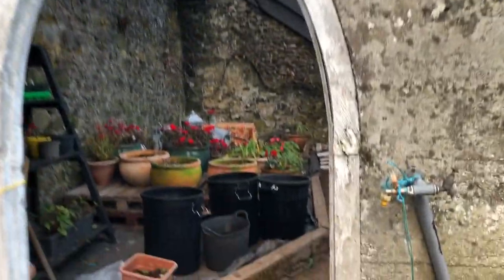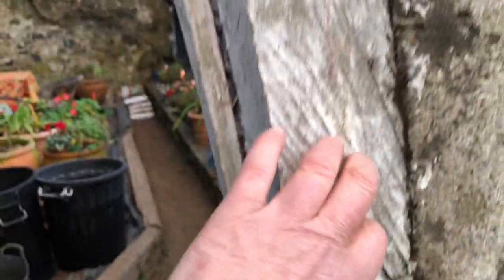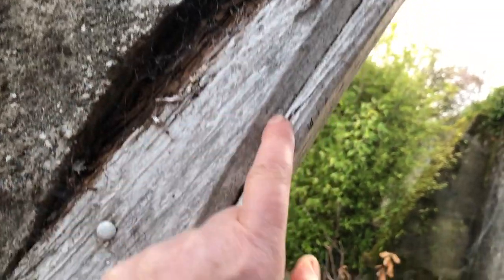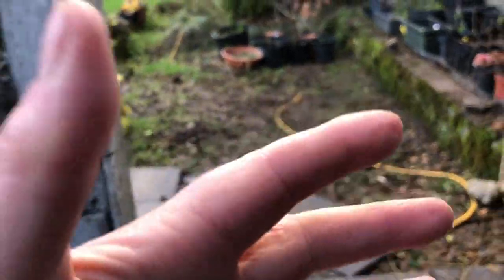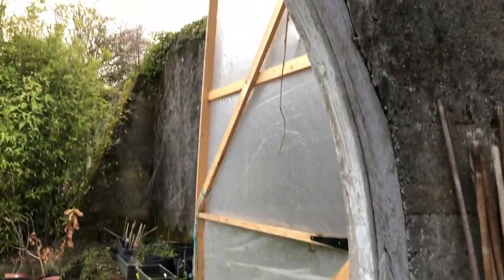The bottom part where the hinges are going is peeling but nice and solid. Up here it's not so solid — you can see in areas it's kind of rotten on this side, and very rotten on the other side. But this doesn't matter because it's not going to hold any weight, so I can put filler in there and paint it white, gray, hunter green, or whatever color I decide on. My grandfather had it opening into the vine house, but I'm going to have it open outward.